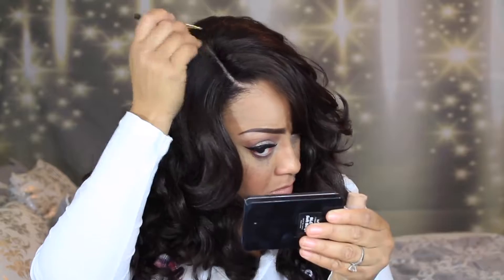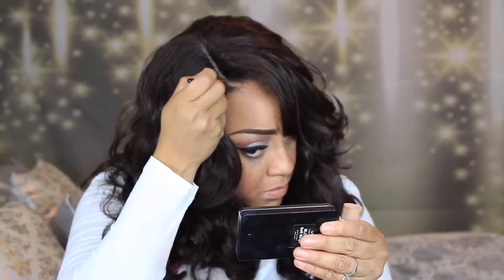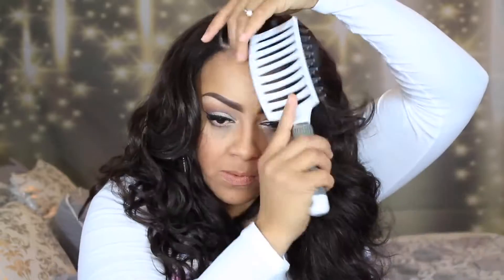Now I'm going to place some of my ELF concealer on top of that along with a portion of my own natural scalp that's out, and blend them together. That way you don't see where the wig stops and where my hairline starts.